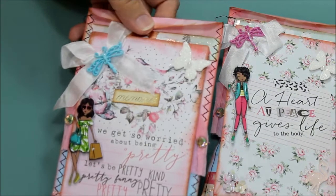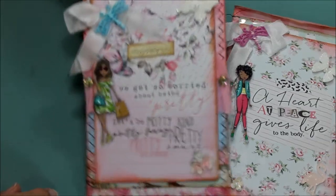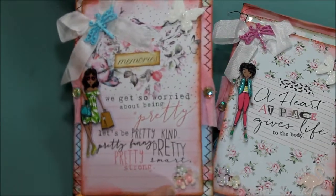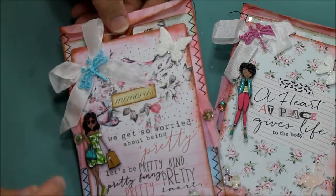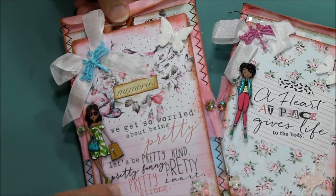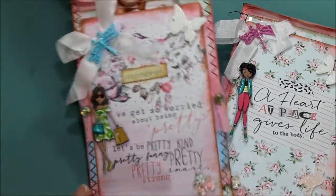Here's another one with another image — I sewed this one in black zigzag and I put these little handmade flowers, a butterfly bow over here, this pretty image, and also this sentiment here, and little cabochons over here.